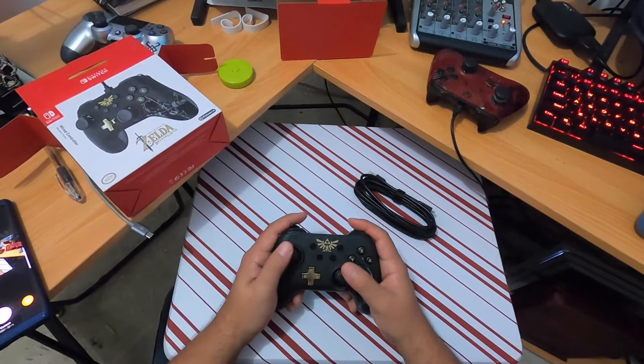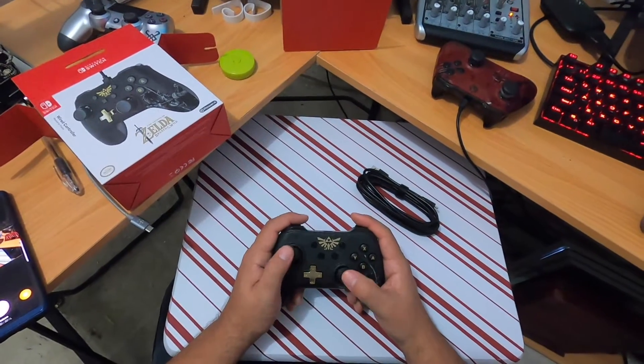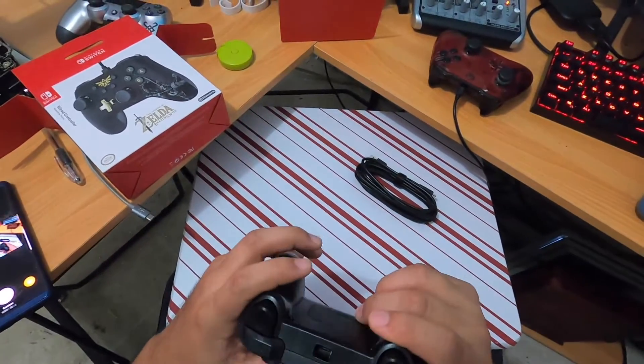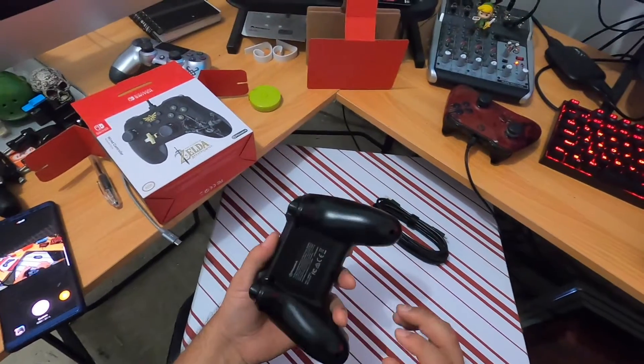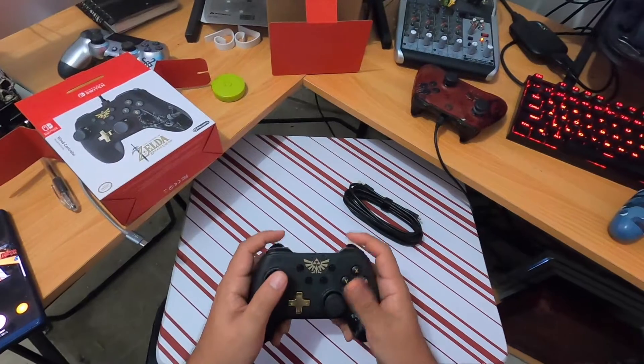Wow, it's actually not... Okay, this is not made for like shooters. This control feels weird. But hey, it's not going to be used for shooters or anything like that — this is strictly for Smash.